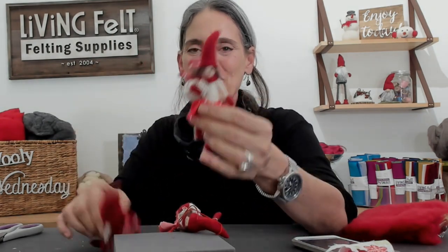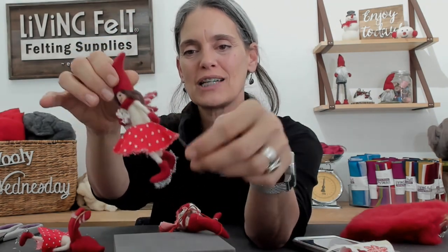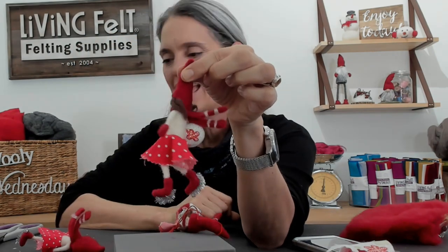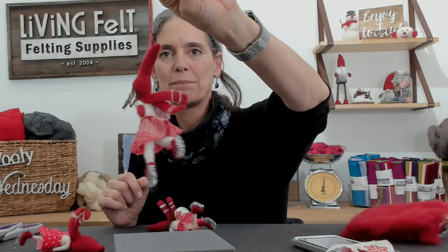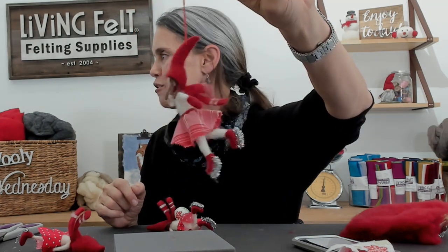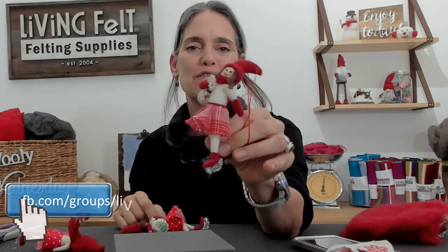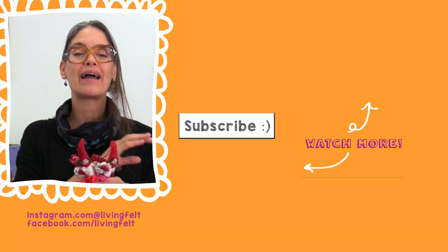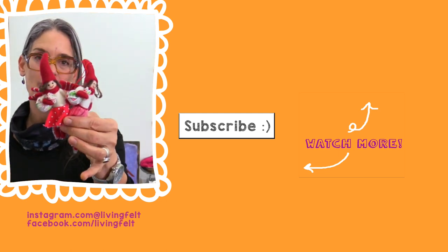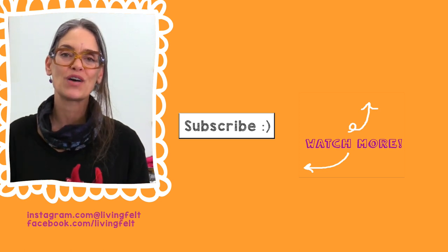I really hope you guys enjoyed this process. If you make one, we hope you'll share it in our group, Living Felt Friends. Thank you so much for watching this video. We hope it was fun. If you enjoyed this project, be sure to hit the subscribe button so you get notified every time we go live, and be sure to check out the resources to grab the supply pack for this little girl. You can also grab the supply pack for our little 2D winter scene that we shared earlier. We hope to see you in our group — Living Felt Friends. See you next time.